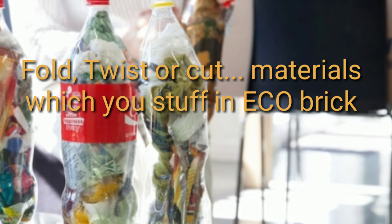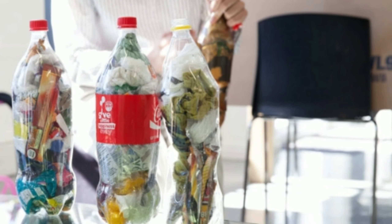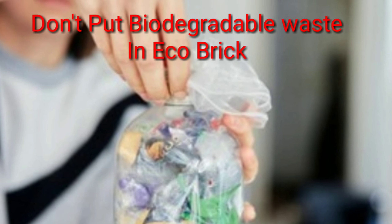Collect all the materials and eliminate moisture from these waste plastic items. There shouldn't be any moisture left inside your brick, as it could make your brick weak.